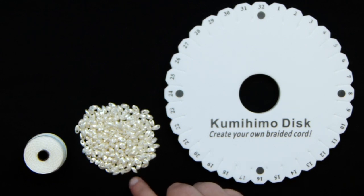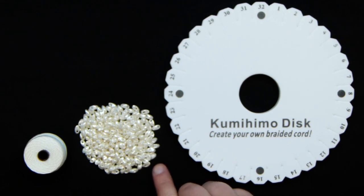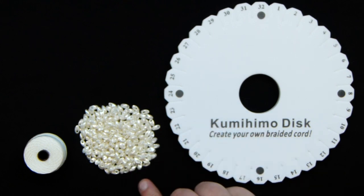The beads I'm using are long Magatama beads, which give a really nice effect to your final braid — almost a scaly effect. These have a white pearly finish. You can get regular Megatamas, but these are the long Megatamas. Get all your materials together and then let's get started.